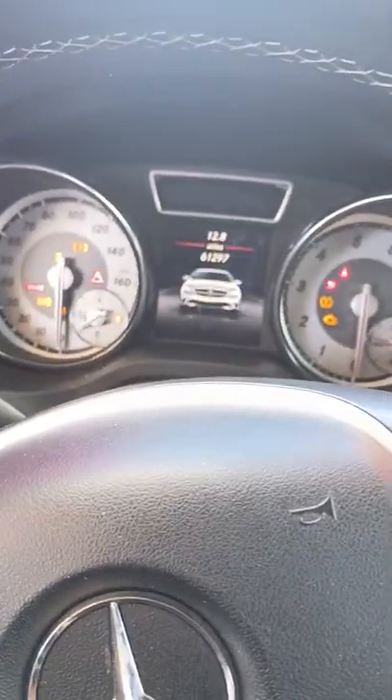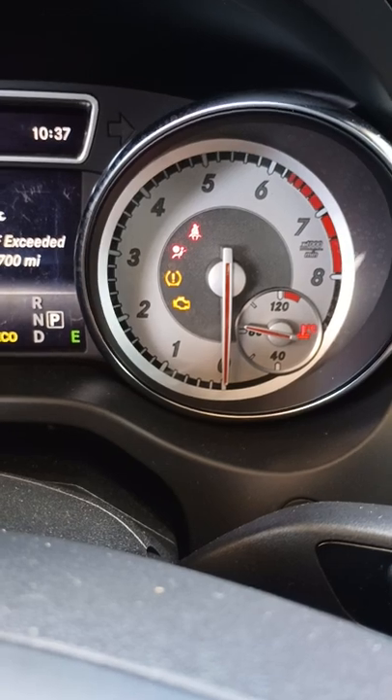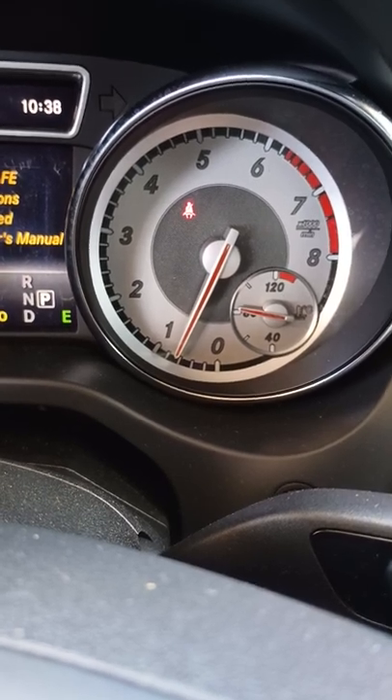Then you go here. You put the computer on — which I did already. You erase the codes. You turn on the dash. Look at the airbag light. See it? Now you don't. Now it turned off. That's what that does.